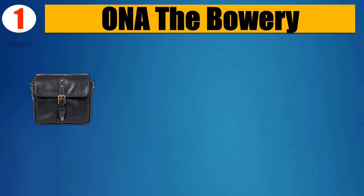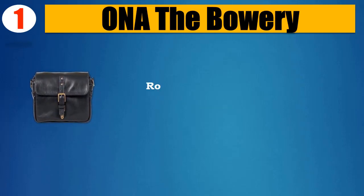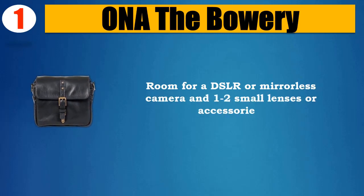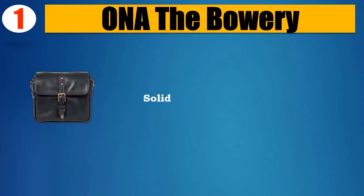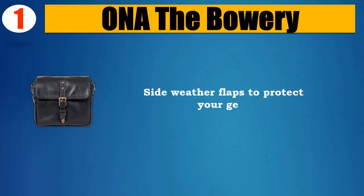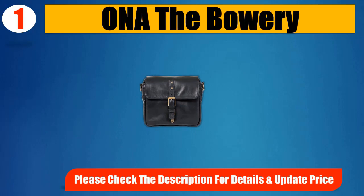Number 1: Ona the Bowery. Leather. Handcrafted with full-grain leather. Room for a DSLR or mirrorless camera and 1 to 2 small lenses or accessories. Removable, adjustable strap. Solid brass hardware. Side weather flaps to protect your gear. Please check the description for details and updated price.